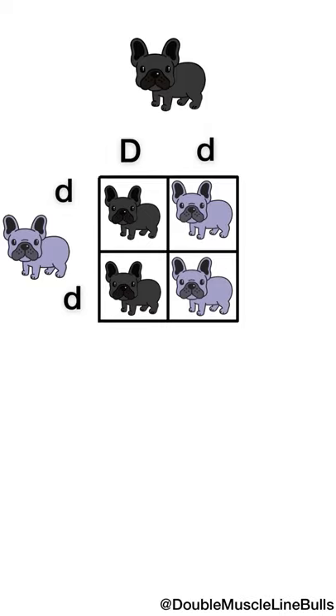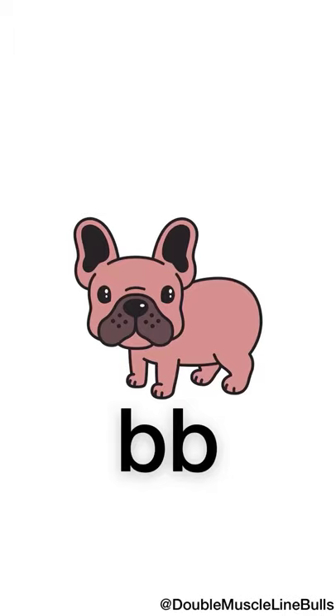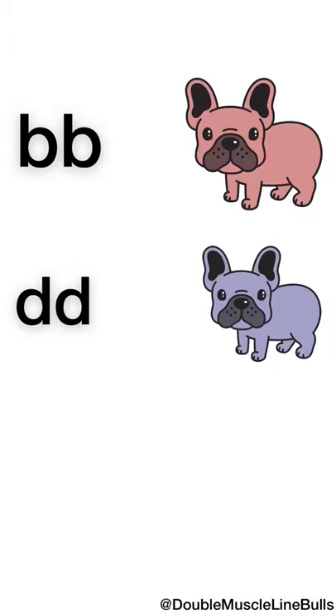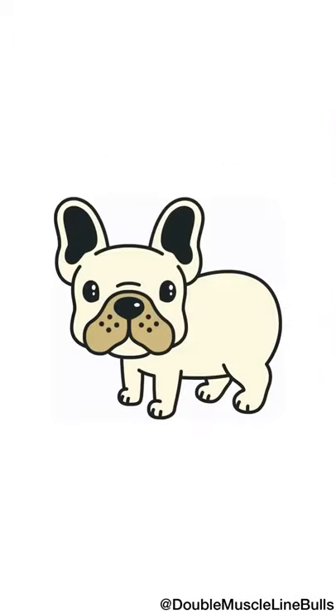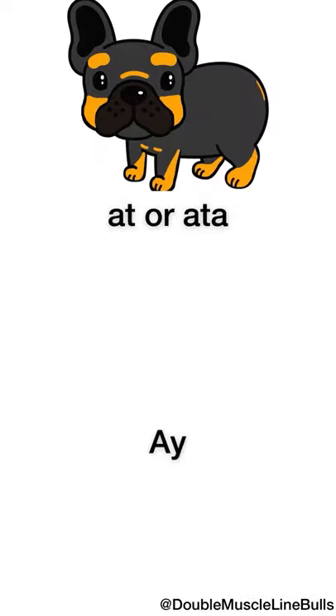These principles apply to all colors. For example, chocolate is lowercase bb. If you have a dog that's lowercase bb and lowercase dd — chocolate and blue — you get what's called lilac. A lilac dog is just a chocolate and blue dog. AT or ATA produces tan points, and AY is a fawn dog. It can't all be explained in five minutes, but maybe I'll do a part two.